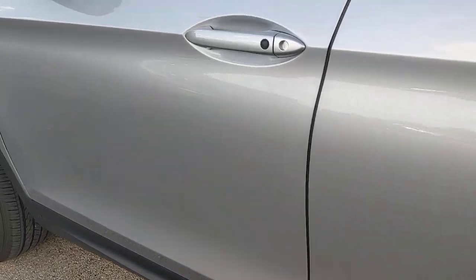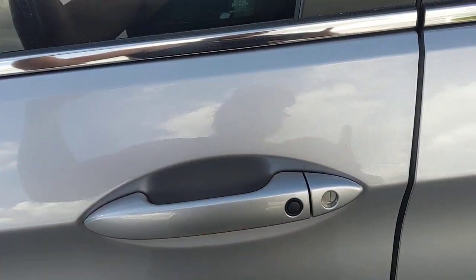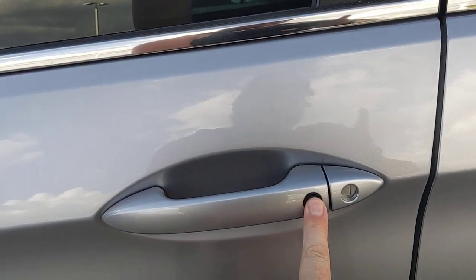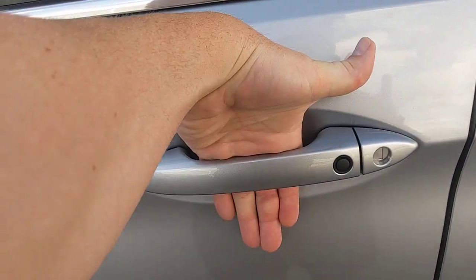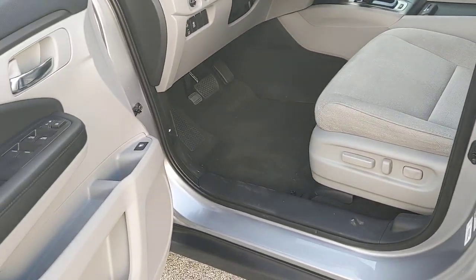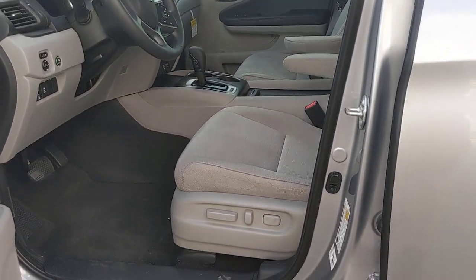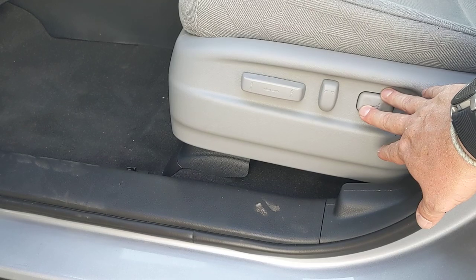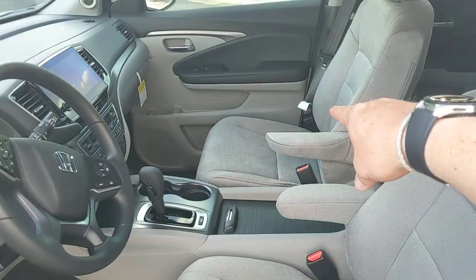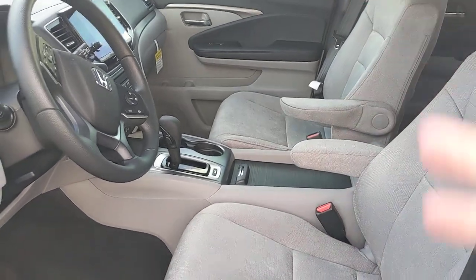The car has keyless entry. I can walk up, put my hand on the door handle, and it'll automatically unlock. When I'm getting out, I press this button and the door locks. When I walk back up and put my hand in, it unlocks — no need to get the keys out of my pocket. It's really nice when your hands are full with kids or bags. The driver's seat is powered — 10-way — but the passenger side is not powered on this EX model. You'd need to go up to the EX-L to get power on both sides.